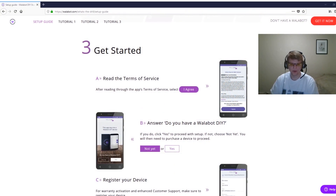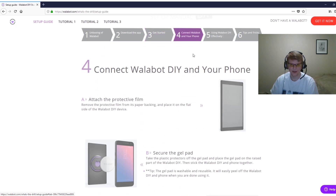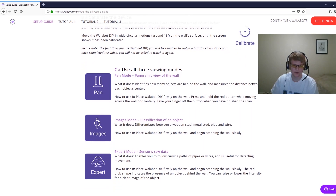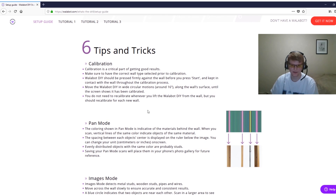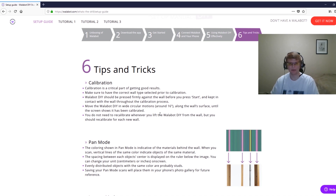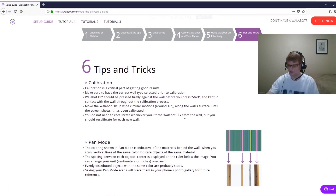Before we get on to the wall, I wanted to finish looking at the setup manual. We've finished the getting started section — connecting the device and the on-screen instructions. Under 'Using Wallabot DIY Effectively' we have to select our wall type, calibrate the device, and then there are different viewing modes for different situations: pan mode, images mode, and expert mode. This is great when you're learning how to use the Wallabot — you can check the guide for each specific job to get better images and avoid DIY mistakes that could cost more time and money.